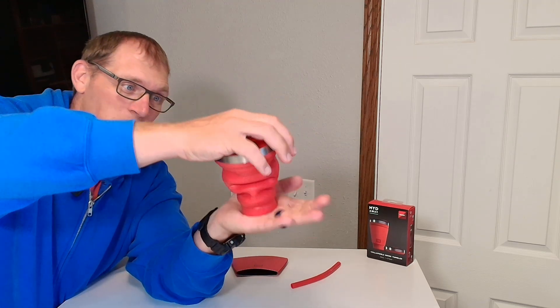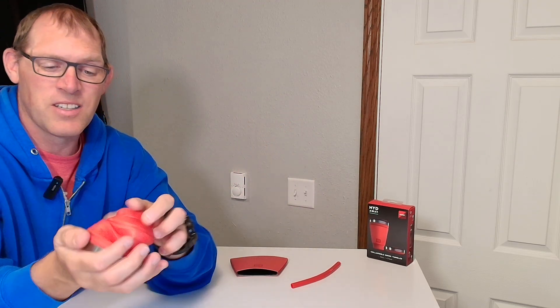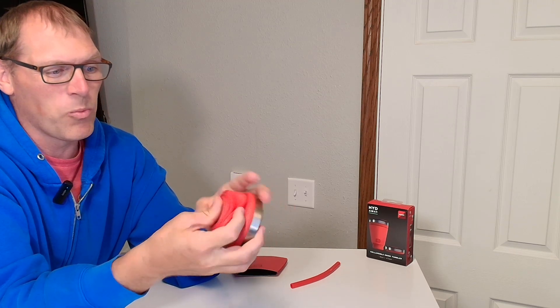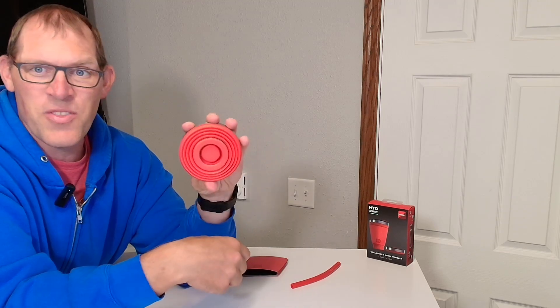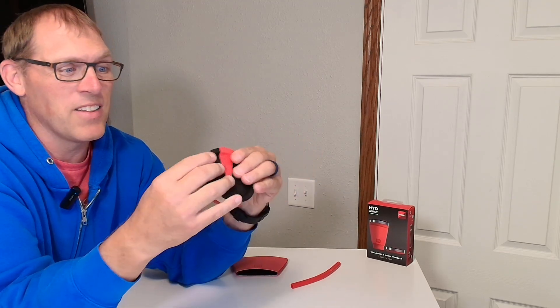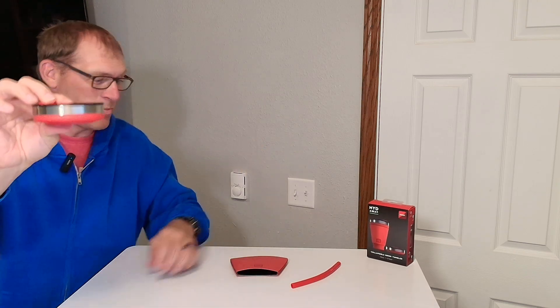To collapse it you just press on the top and the bottom and collapse it in. Give it a little push — sometimes you have to help reshape it a little bit. There you've got it. The lid still fits on the top of it when you collapse it together, and that's all the smaller it is.